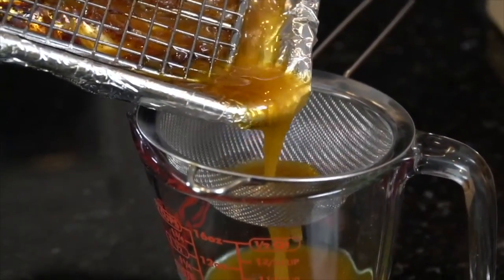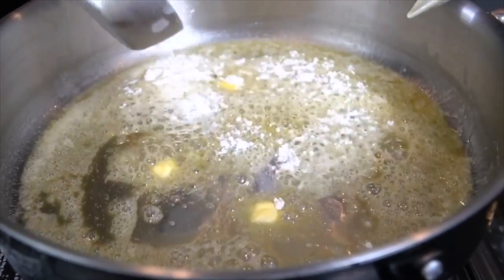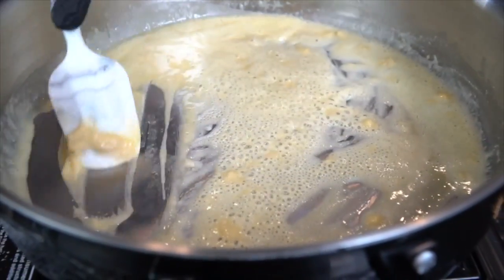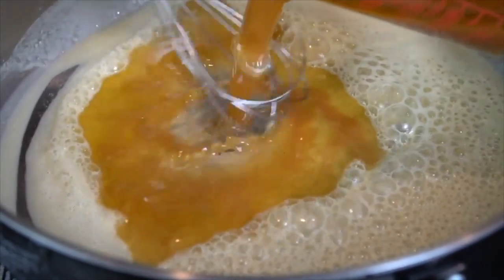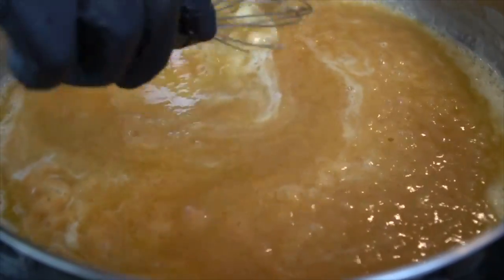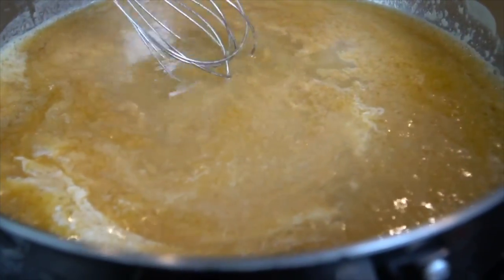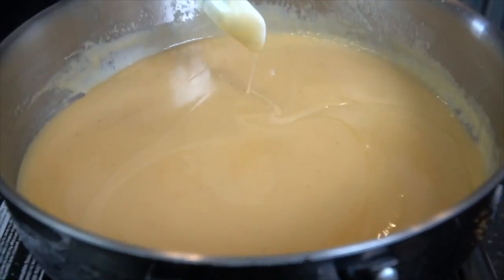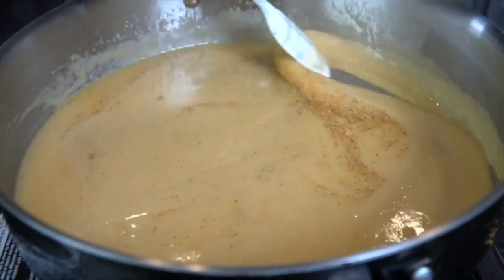We're going to strain those pan drippings into a measuring cup to make the most fantastic gravy ever. All specific measurements and ingredients are in the description box. This starts with a roux — going in with melted butter and flour, cooking off the raw flour taste and letting it brown just a little. Then we add our pan drippings — you should have at least a cup and a half. Whisk to combine, bring to a boil, then reduce to a simmer. Add a little splash of heavy cream and some chicken stock. Keep whisking until the gravy is nice and smooth. Season to taste with all-purpose seasoning or salt and pepper.